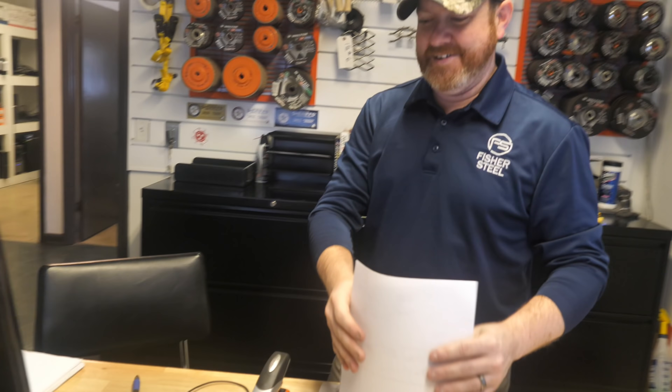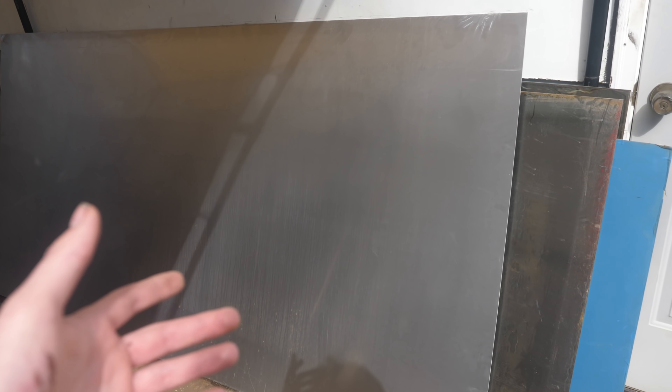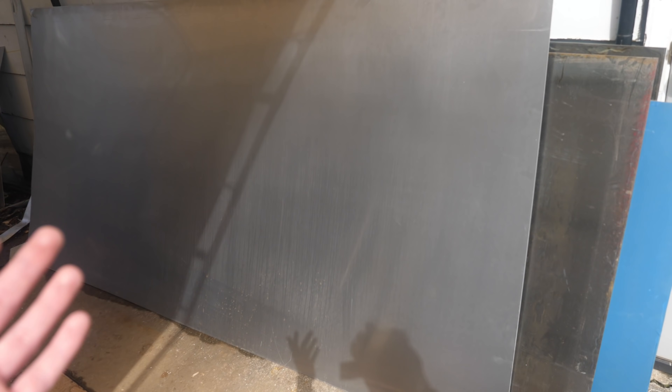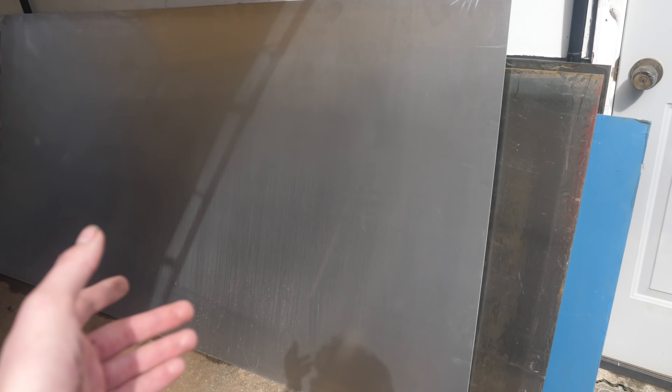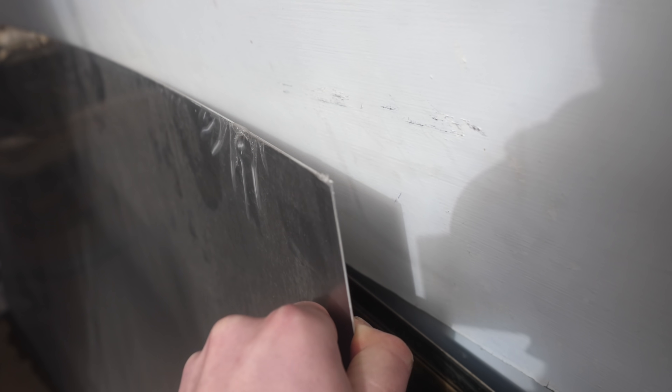This is the sheet aluminum I've got. Aluminum has actually almost doubled and tripled in price since two years ago, so this sheet costs like $175 and it's pretty thin, so I do not want to mess this thing up.